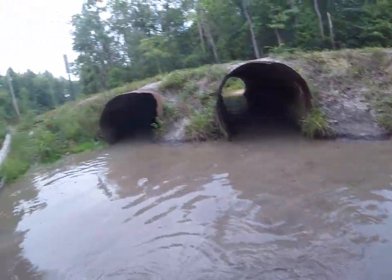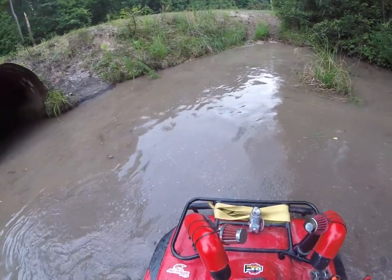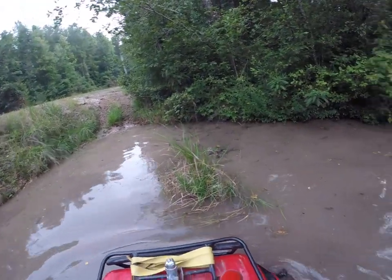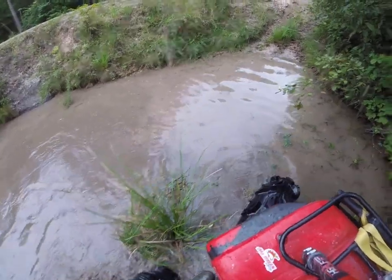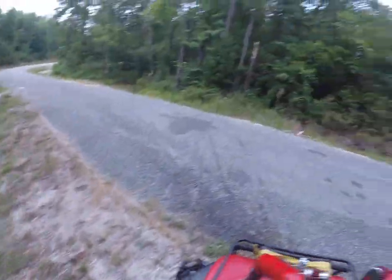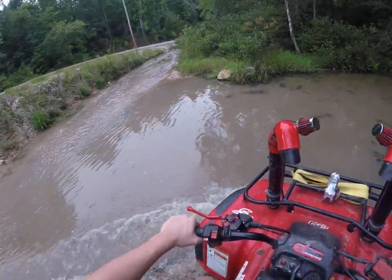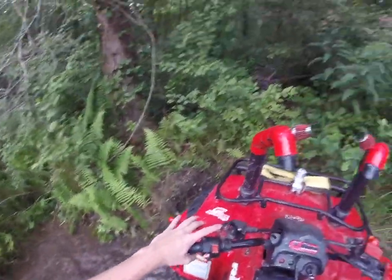All right guys, here we go. Oh, I feel it picking up. Got to get it to turn. Here we go — oh, we got a hedge. Did I mention it was two-wheel drive? See if we can reverse through this.